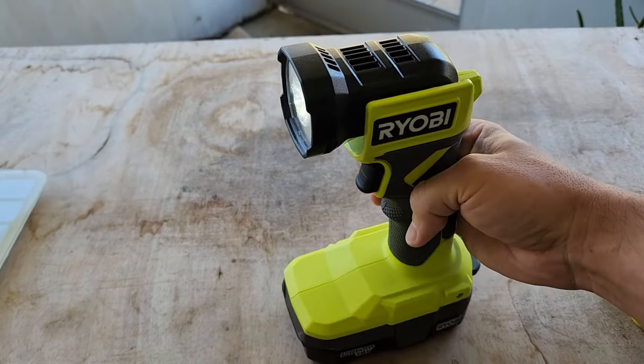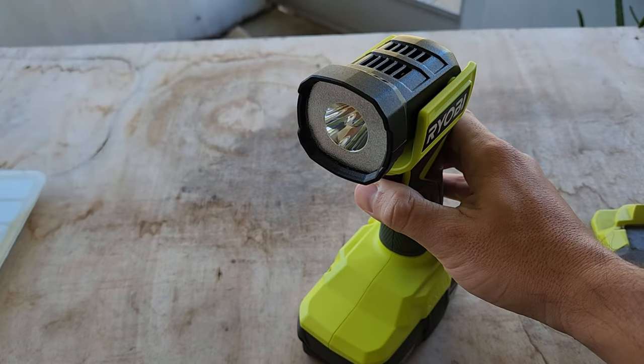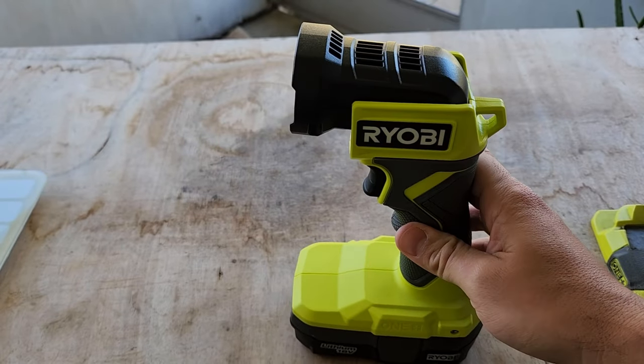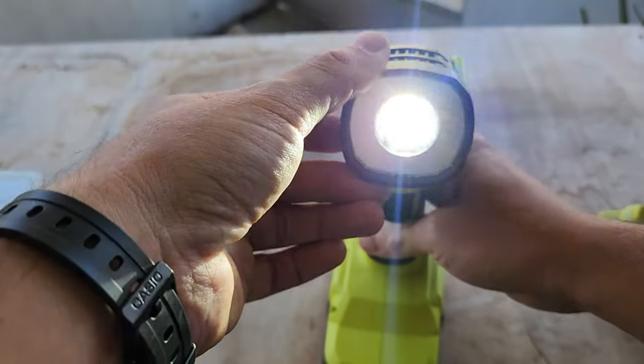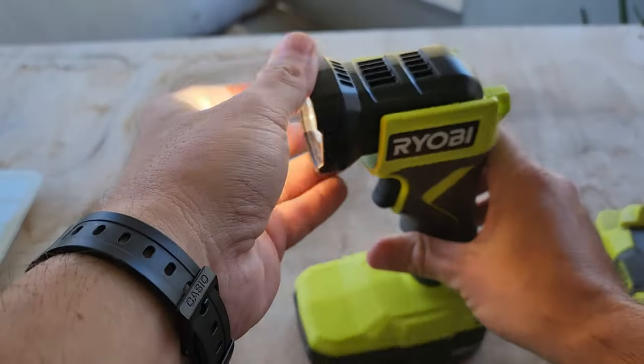It turns off and on. I do wish it had a dimmer mode — I wish you could have at least maybe two brightnesses — but no, it's just on or off. It has one LED light inside there, but it's fairly bright. It's not the brightest light, it's not like a floodlight, but it is fairly bright.